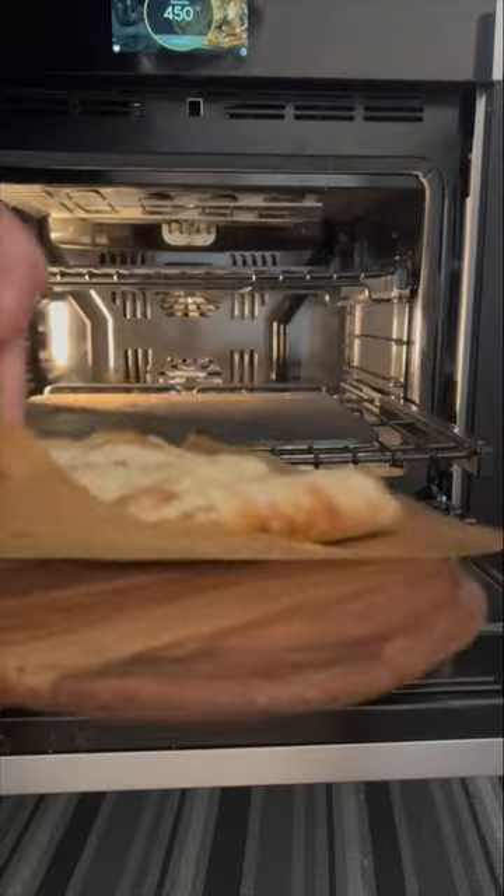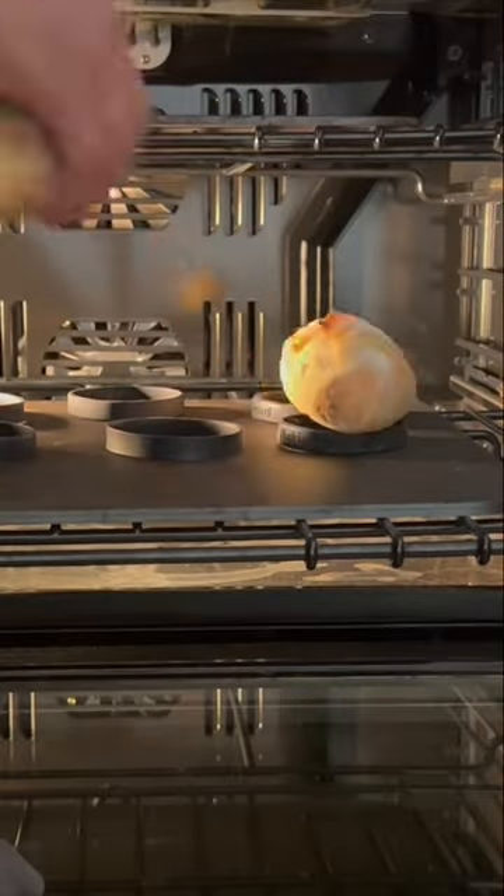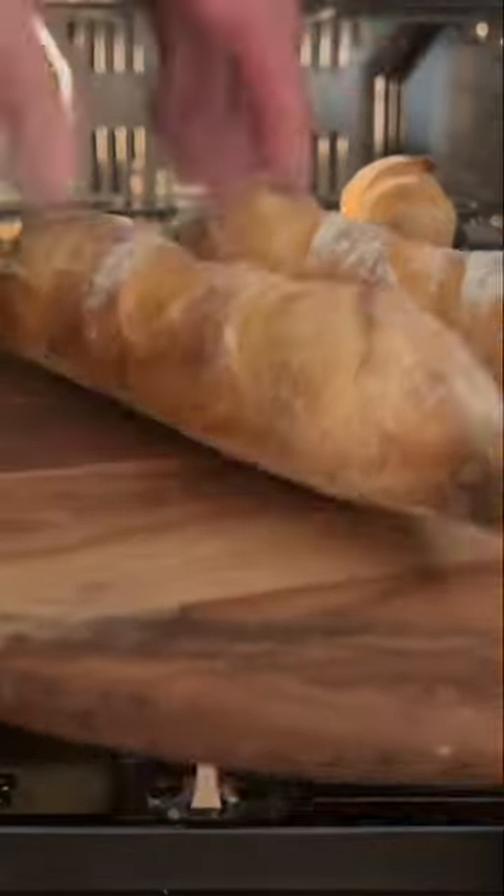Launch them in the oven with some ice cubes for steam. Baking steel bracelets are optional — see the notes. Remove and enjoy.